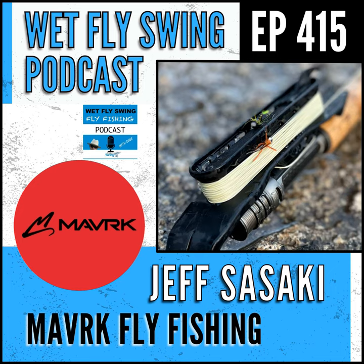Jeff Sasaki from maverickflyfishing.com joins us today. He has some really unique products with a focus in the Euro-nymphing space. Euro-nymphing is such a popular topic — it seems like it's one of those things where you've got people who are super addicted, and then people on the other end who are kind of like, 'eh, nymphing.' What is it about nymphing that gets people so fired up, or maybe the opposite?